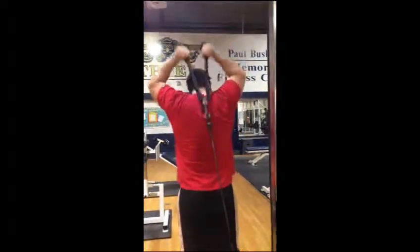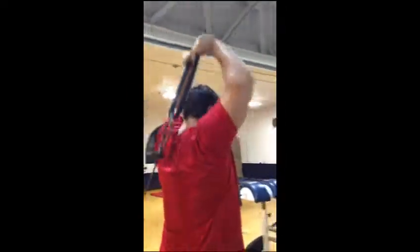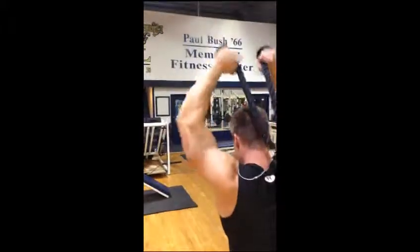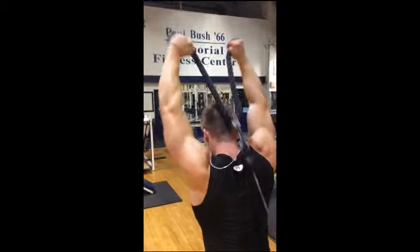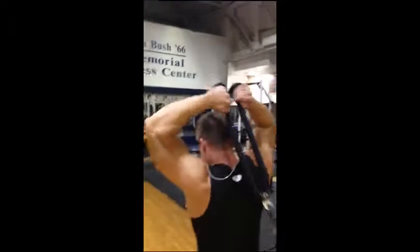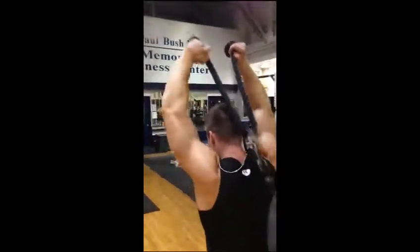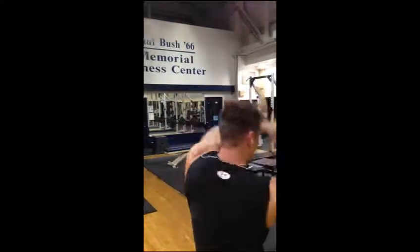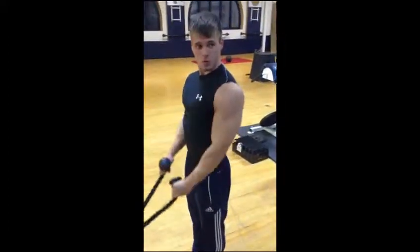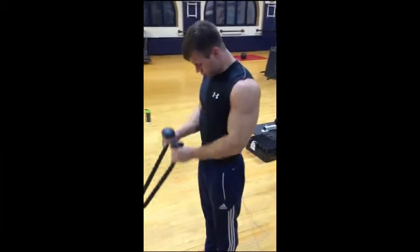Next we did behind-the-head rope pulls to work our triceps, and we supersetted this with rope cable bicep curls. Make sure we squeeze all the way down, stretch the tricep out, pull all the way up, and separate the ropes — make sure we squeeze at the top. We took about four to five sets on this, bringing the rope up and twisting it out.